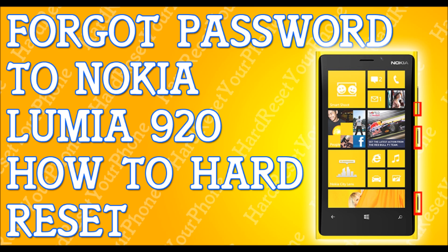When the phone is powered off, we are going to be pressing and holding three buttons. We're going to press and hold the volume down button, the camera button, and the power button. Hold these three buttons until the phone vibrates, and when the phone vibrates, let go of the power button.